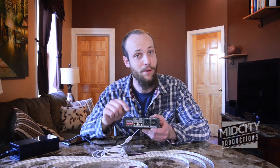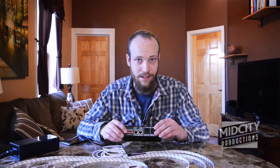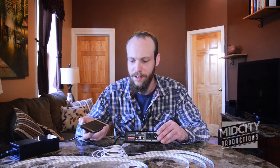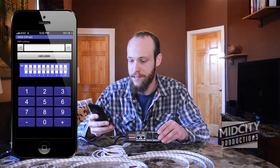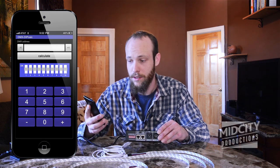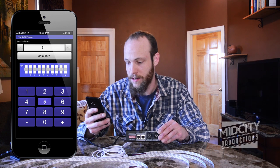The other type is the type we have here that I brought for an example, and it's confusing. You can add all of these things up, but I find it way simpler and easier to use a little app called DMX DipCalc. All you do is type in your address — so let's say the address for this is going to be 501. You hit calculate, and it tells you which dip switches to throw up or down.